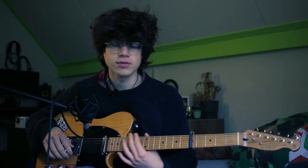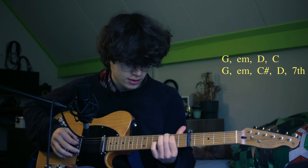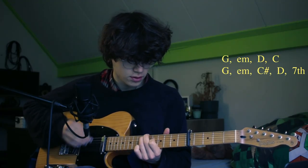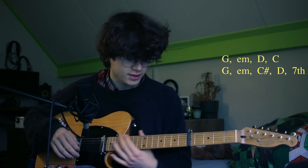The intro is split up into three different sections. The first one starts with a G, then goes to the E minor, then to the D, then to the C. For the second section, you go to the G again, to the E minor, and then kind of slide into the D from one fret above.